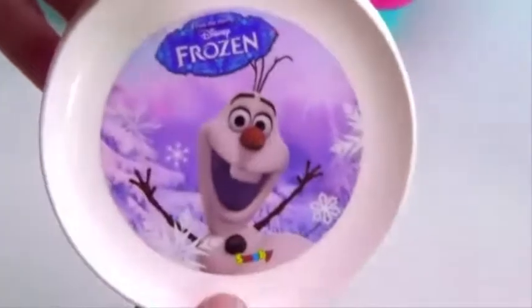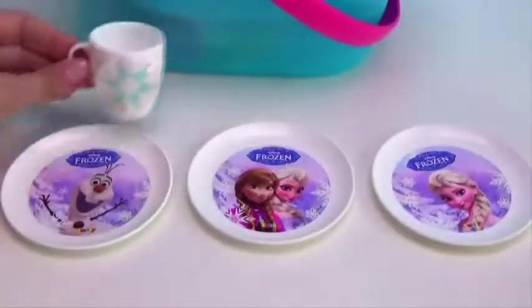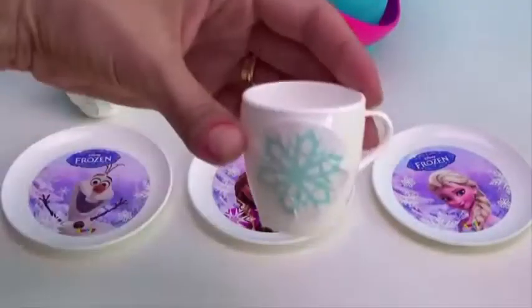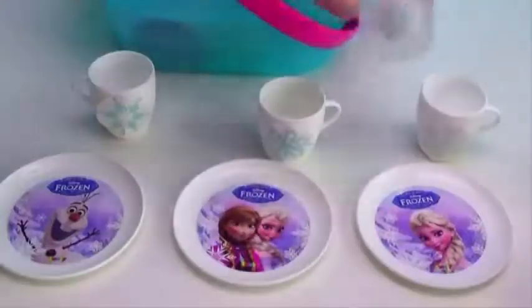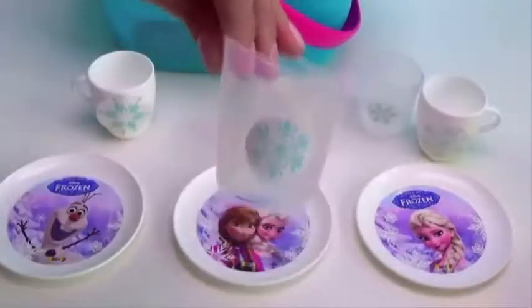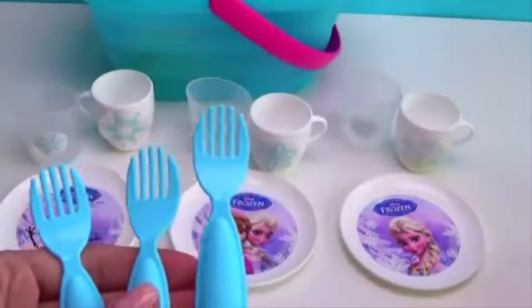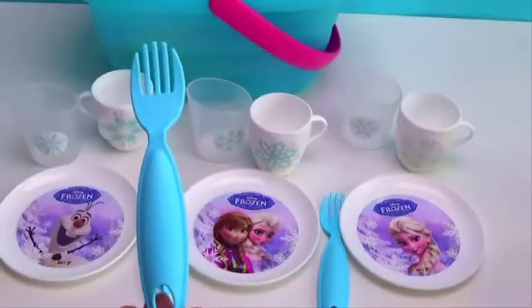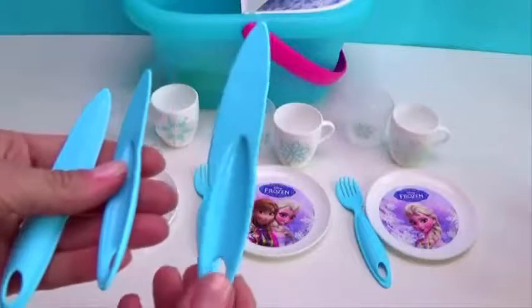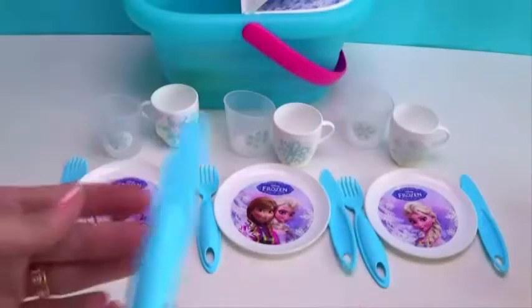Olaf, let's learn to count! One plate, two plates, three plates. One cup with snowflake, two cups, three cups. One glass, two cups, three cups. Four forks — one fork, two forks, three forks. One knife, two knives, three knives.